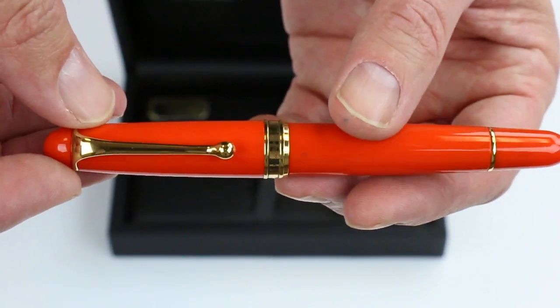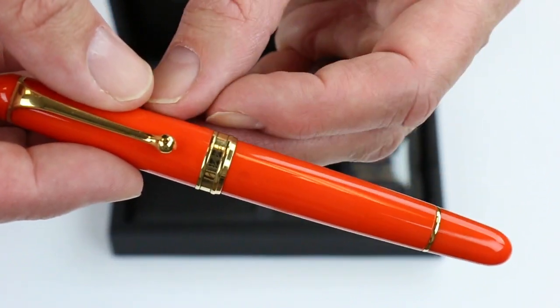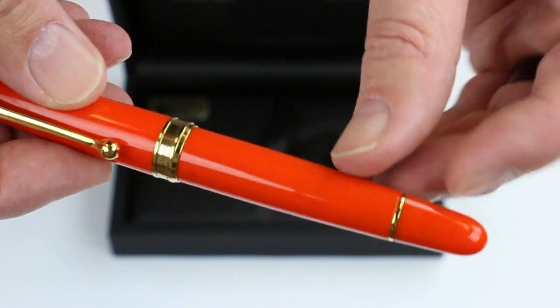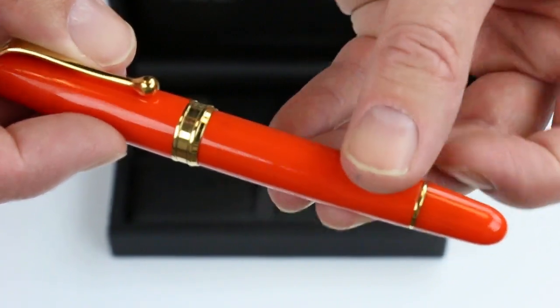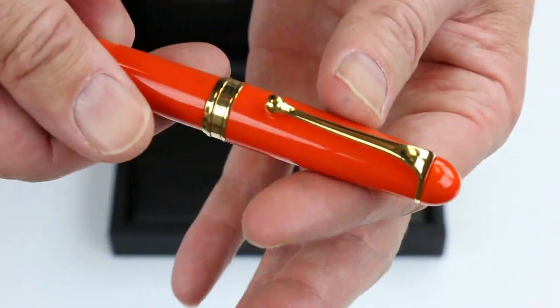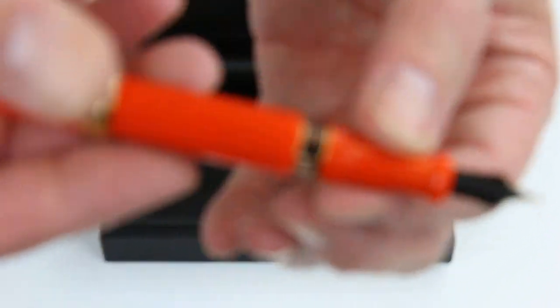You can see the gold color trim on the pen — the gold clip and the gold ring at the center of the pen with the Aurora logo engraved on it. There's a small ring at the bottom of the barrel of the pen with a knob that will actuate the piston. The cap is threaded and unscrews, and posts nicely on the end of the barrel of the pen.